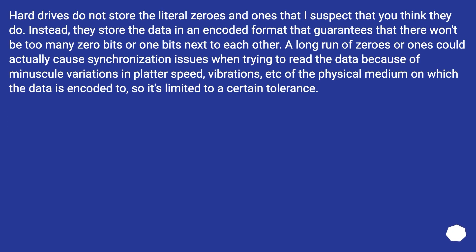Hard drives do not store the literal zeros and ones that you might think they do. Instead, they store data in an encoded format that guarantees there won't be too many zero bits or one bits next to each other. A long run of zeros or ones could cause synchronization issues when trying to read the data, due to minuscule variations in platter speed, vibrations, etc. of the physical medium — so it's limited to a certain tolerance.